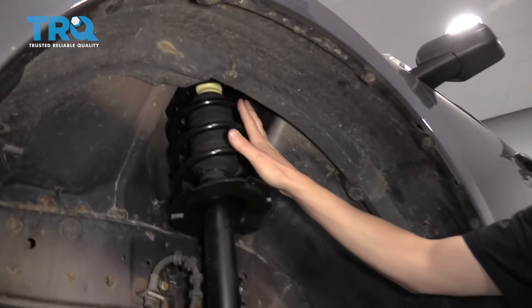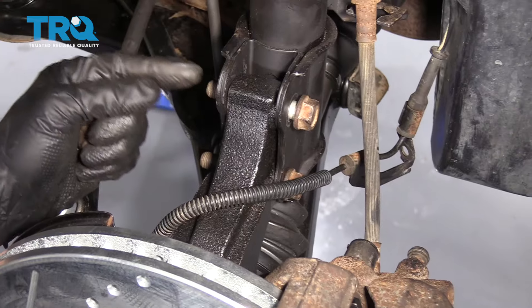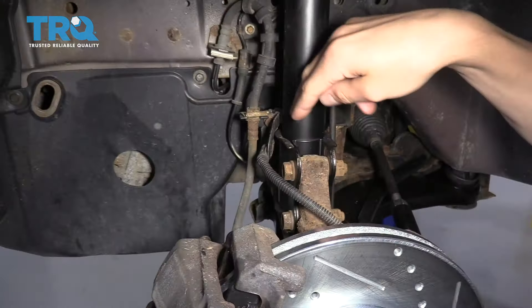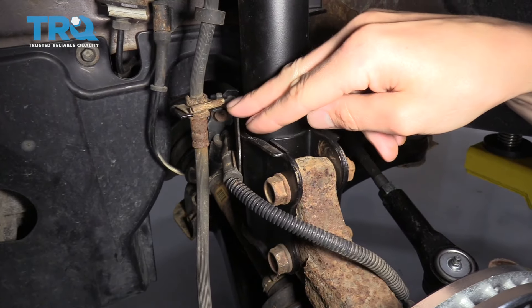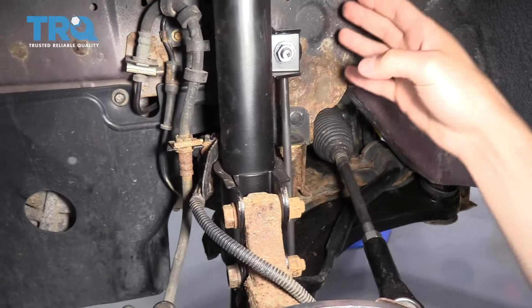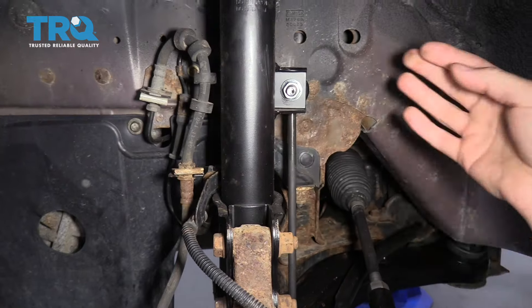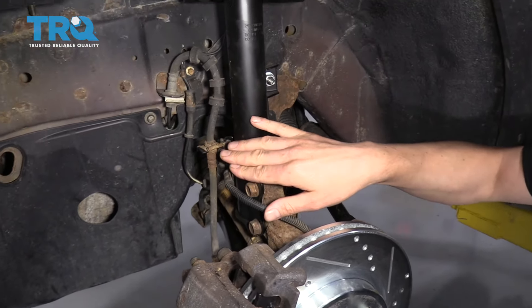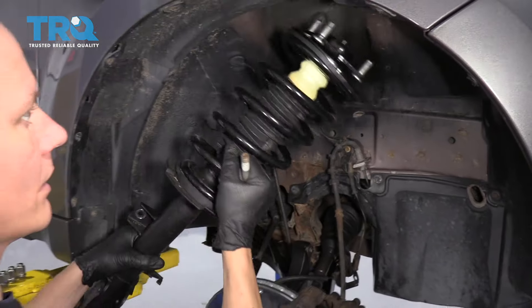Up at the top there's usually three or four bolts that hold the top of the strut to the car. At the bottom there are two large bolts that hold the strut to the knuckle, and then there are a couple of brackets in between. Right here we have an ABS bracket and a brake line bracket — you'll want to remove both of those to remove the strut. Back here you have a sway bar link, which is almost always attached to the strut from the sway bar. Once the two bolts are removed from the strut, the sway bar link is removed, and the brake brackets are removed, you can fold the knuckle down and pull the strut right out of the car.